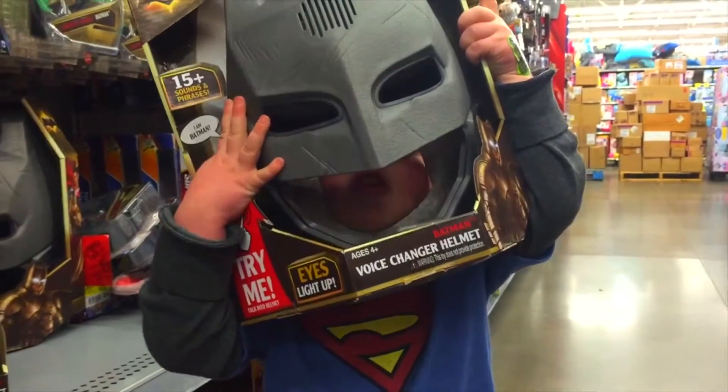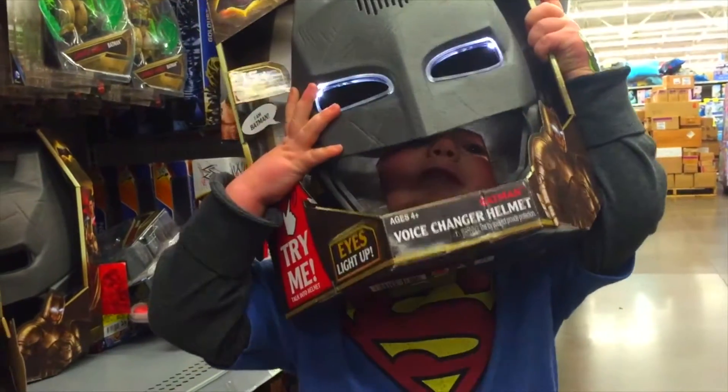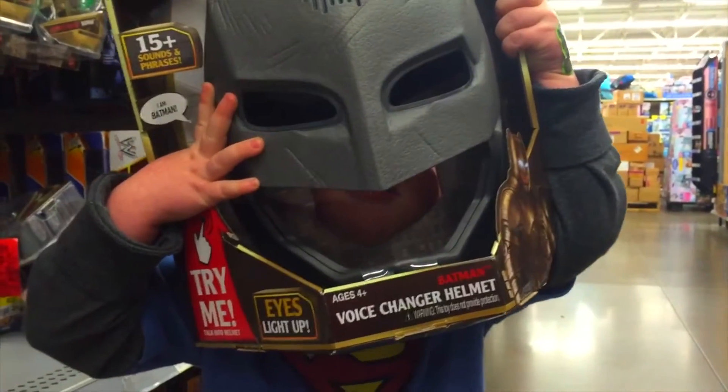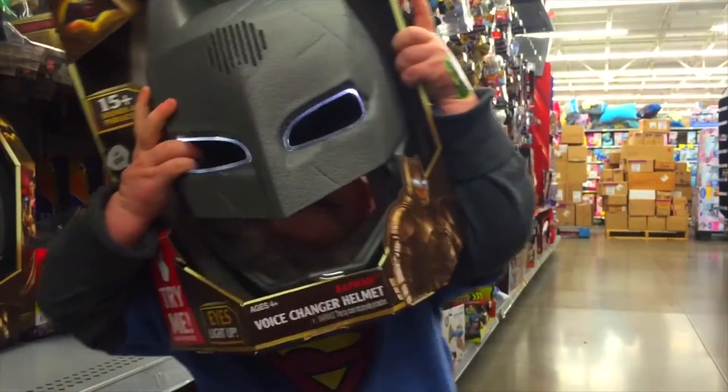This is Superman. Voice changer activated. Villains beware. Batman is here. Voice changer activated. You are running — do climb, do climb!